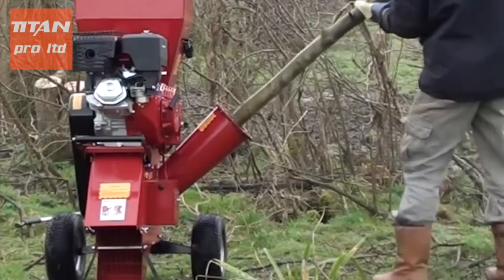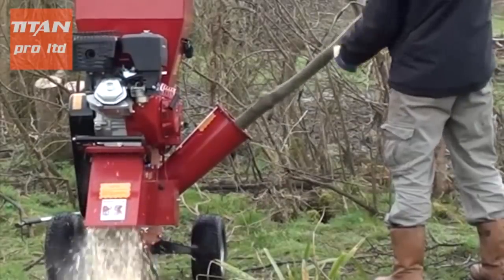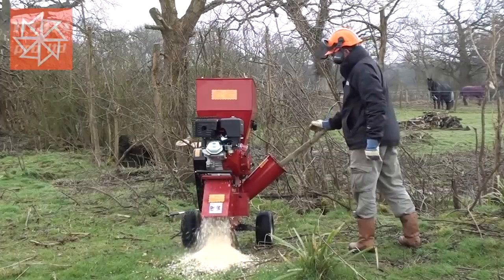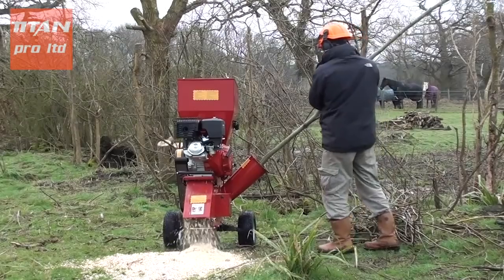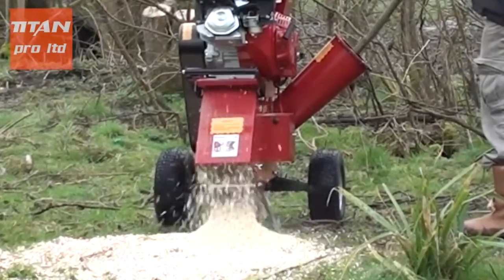The Titan TP15 side shoe deals with larger produce by way of its double-sided hardened steel blade, and deals with branches up to 75mm or 3 inches in diameter, which makes disposal of otherwise difficult garden waste easy and turns it into fantastic garden mulch.